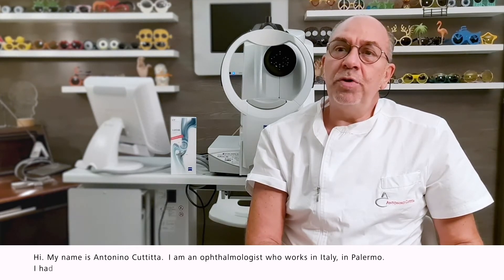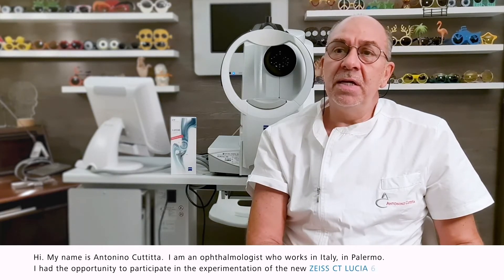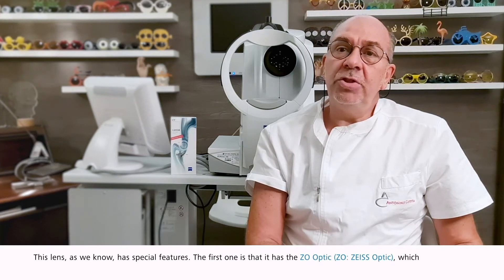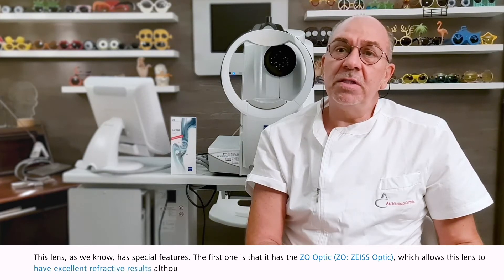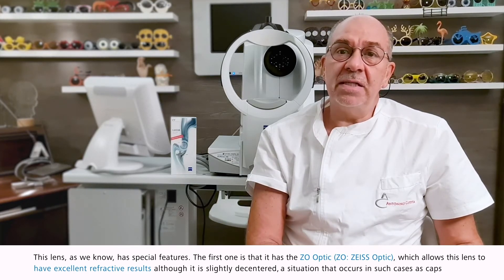I had the opportunity to participate in the experimentation of the new Zeiss CT Lucia 6-1P. This lens has special features. The first one is the Z-O Optics, which allows this lens to have excellent refractive results although slightly decentralised — a situation that occurs in such cases as capsulophimosis or exfoliation syndrome.